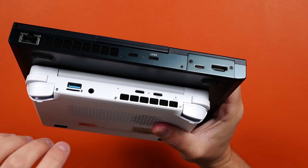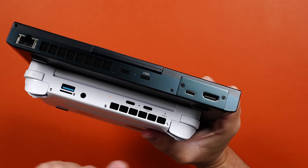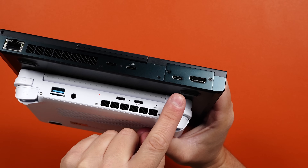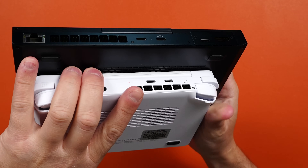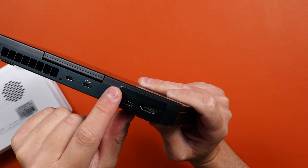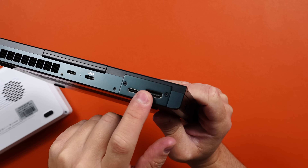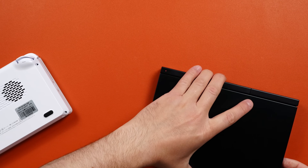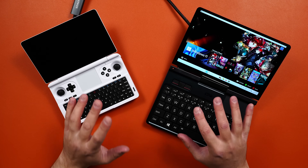Now look over here — this is a KVM module, and if you stay silent that is the sound of all the IT guys watching having a little moment under their desks. This is the best part about this device. It's also swappable — it actually comes with a micro SD card slot by default, and you take out two screws and can swap it for an optional KVM module. There are a few other modules available as well.